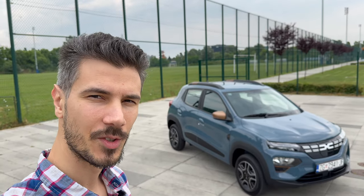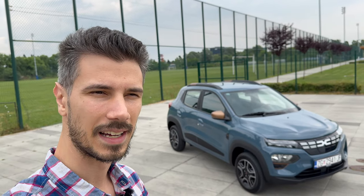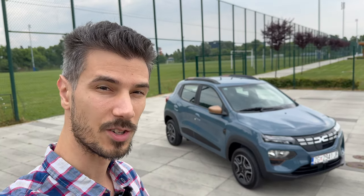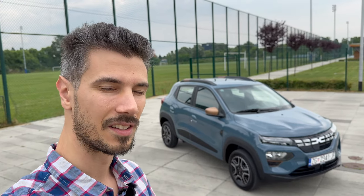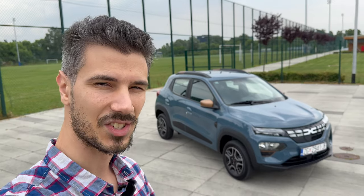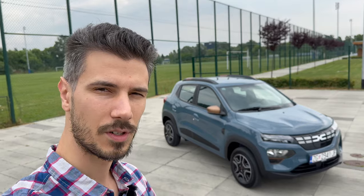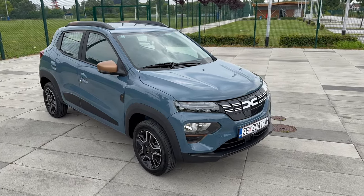Hello ladies and gentlemen, welcome to a new review. Behind us is the new facelift of the Dacia Spring. This is the new Extreme package, the top spec, with a new stronger electric motor with 48 kilowatts of power or 65 horsepower. It has the 25 kilowatt-hour usable battery to give you around 220 kilometers of range by WLTP, or 300 in the city. Let's jump into the review.